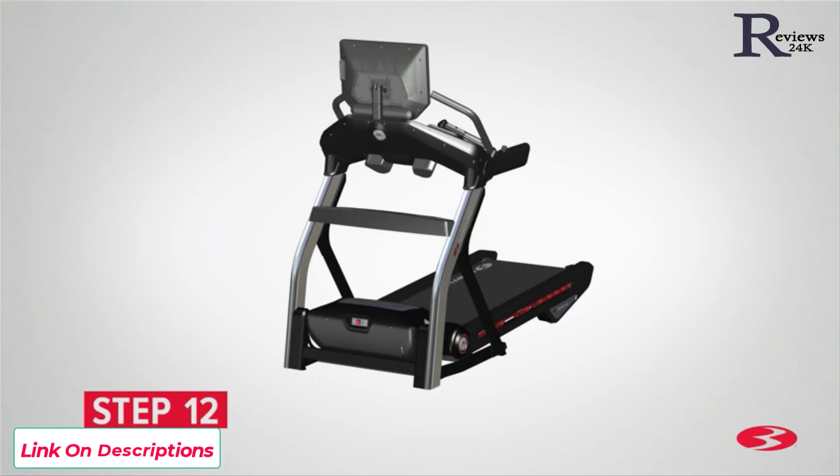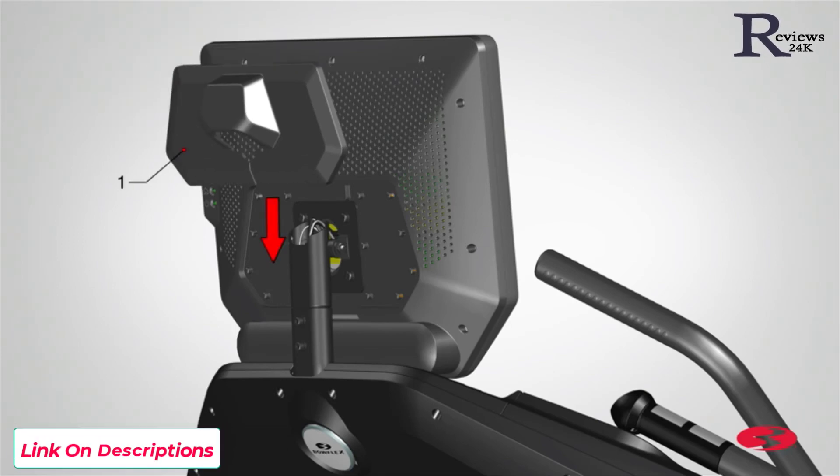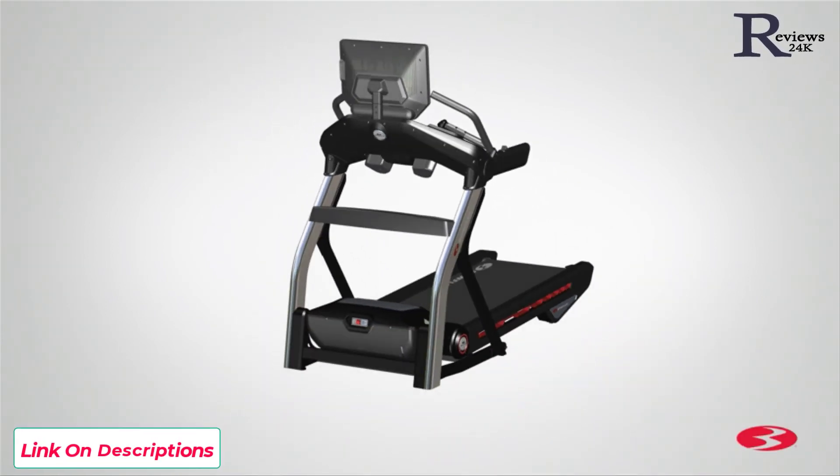Step 12: Attaching the console rear cover. Begin step 12 by locating the console rear cover, part 1, and placing it on the top front side of the frame assembly. To attach the cover, slightly flex the cover on one side and then work it around the console mast and push the cover into place. Do not crimp the cables and make sure the console cables are pushed down. Slowly push the cover until it snaps into place. Step 12 is now complete.